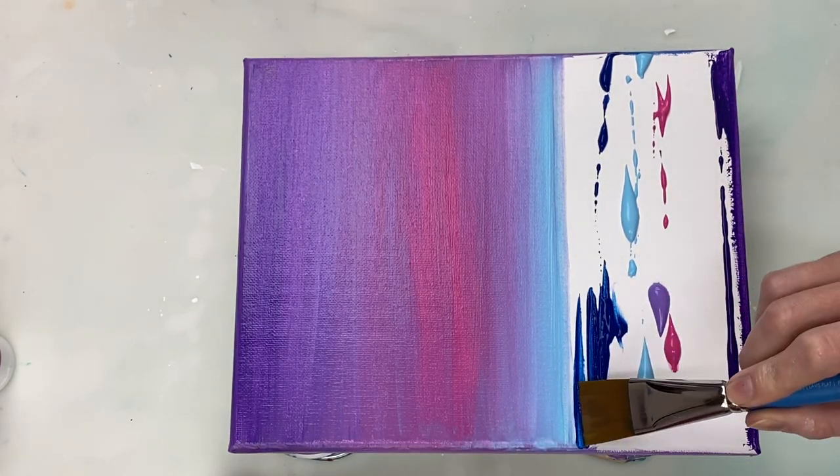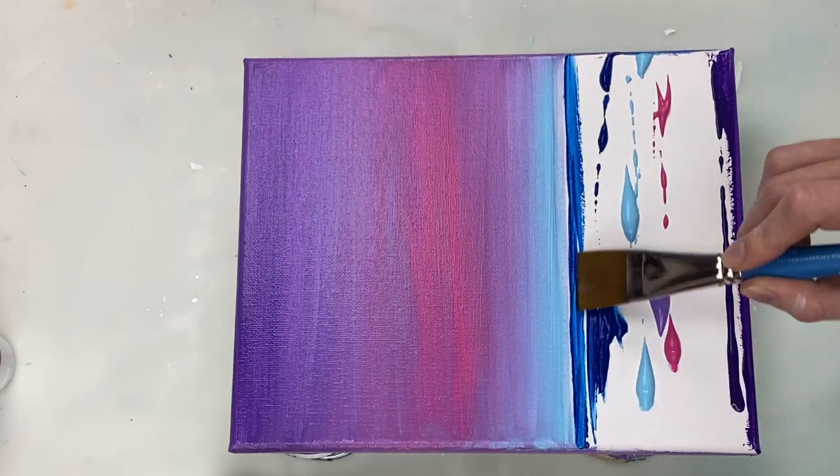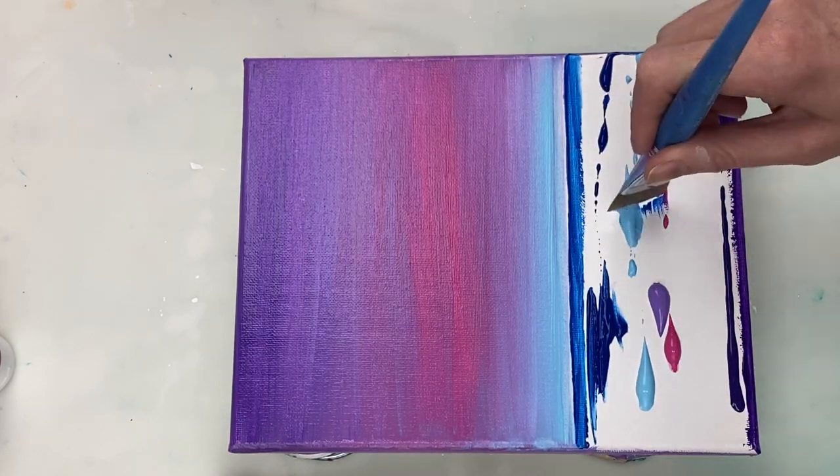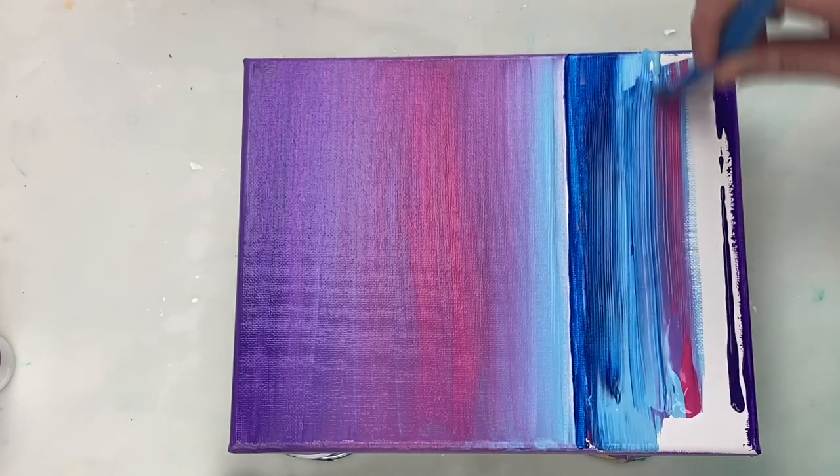And now I'm just blending them together. I created the sky in very much the same way as the ocean; the only difference was that I didn't use any phthalo blue like I did for the ocean.